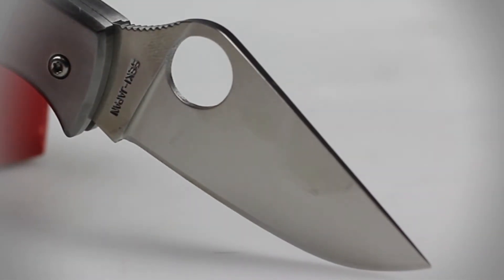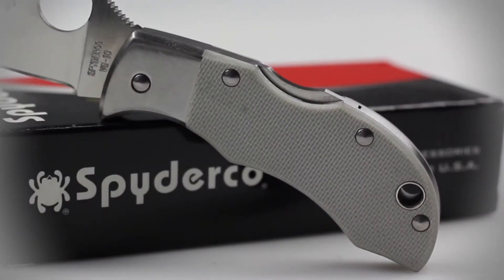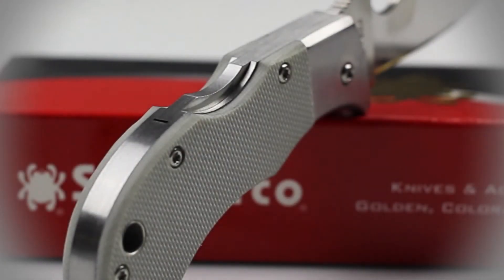The signature Spyderhole is also included on the blade of this knife. The handle is composed of Dove Gray G10 scales and features a standard back lock.